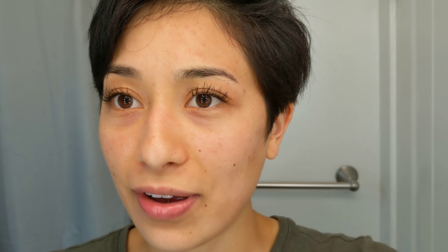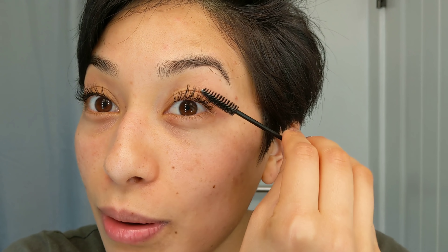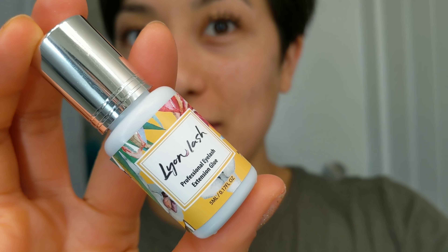These lashes are a lot longer than I did last time, so they're kind of crazy. I'm finding you can't really touch your eyes, otherwise they go in different directions. You might want to carry a spoolie wand with you at all times just in case you accidentally rub your eyes. I didn't follow my own advice — I got them a little bit wet before the 18-hour mark, so we'll see how it lasts. So far I really like the Lion Lash adhesive. It does say for professional use only, and I'm pretty sure they won't officially endorse using it on yourself, but I really like this one a lot better.